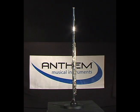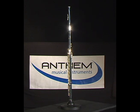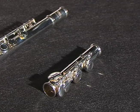Now let's take a look at what sets the Anthem flute apart from other student flutes. Flutes have three main sections: the head joint, the body and the foot joint.